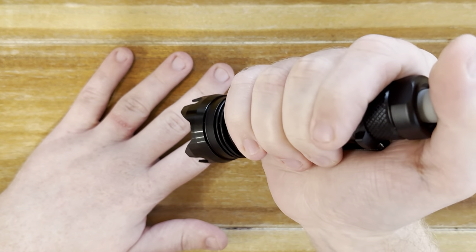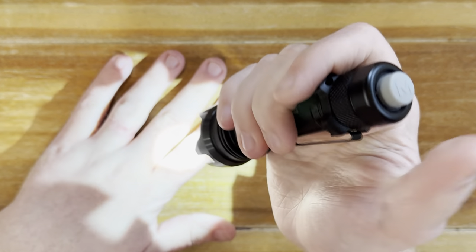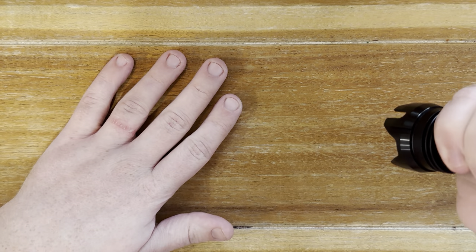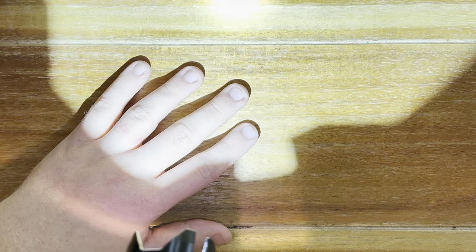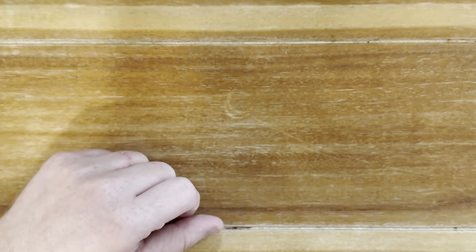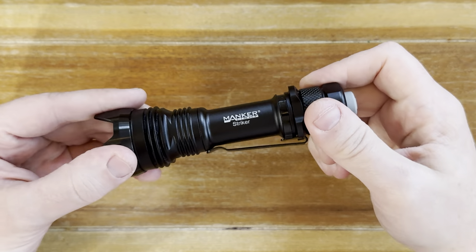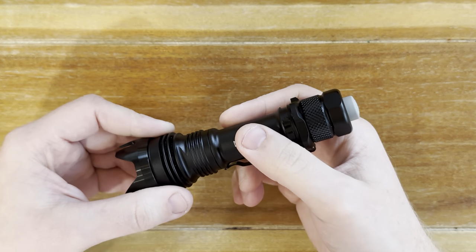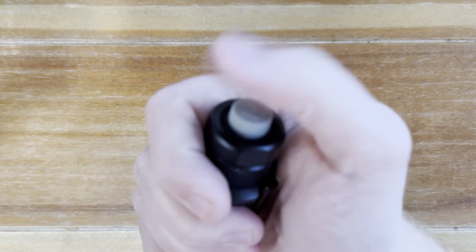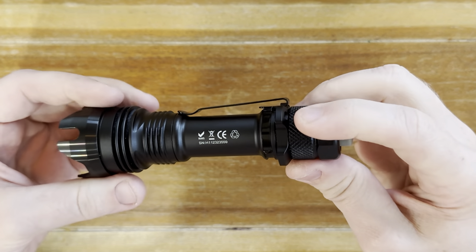But then if you want a low mode, you just press, let go, press again, and now it's low. And you can click it on or do the momentary thing. Especially for a tactical scenario — I'm no tactician, but I've watched different videos — you might want to spot here, run over behind cover, get in your house, lock the door, whatever the case would be. I find it really cool that if I was panicked and had this on me, I would go bang and get full power. Even if I'm fumbling, it's just one big button and you go into that.